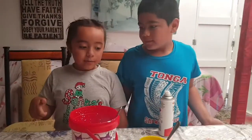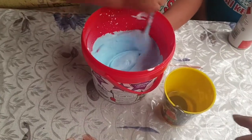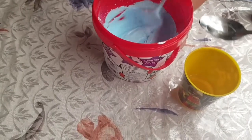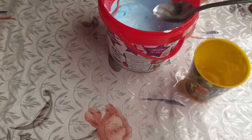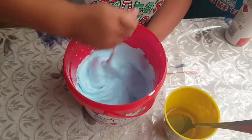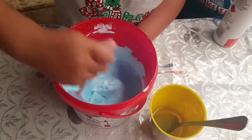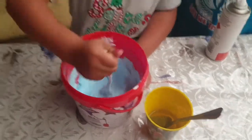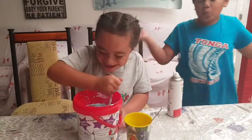Now we're gonna put in two tablespoons of borax. Oh my gosh, it's pretty powder, Mummy. It's looking like slime! Woohoo!